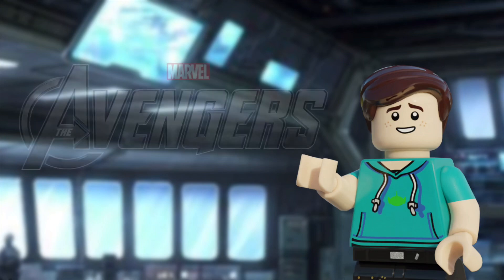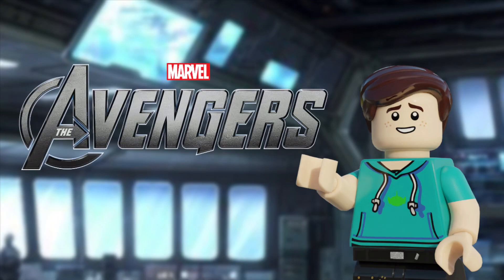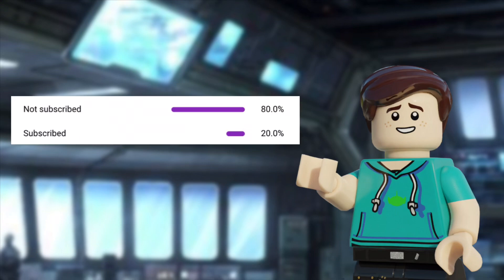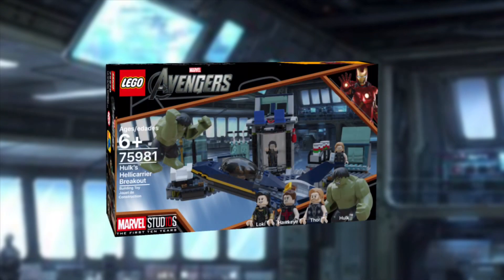So today we'll be continuing the series Fixing the Avengers Sets. Before we get into today's video, I'd just like to remind you that a whopping 80% of you aren't subscribed, so do consider subscribing — we're nearly at 1.4k and that'd just be awesome.